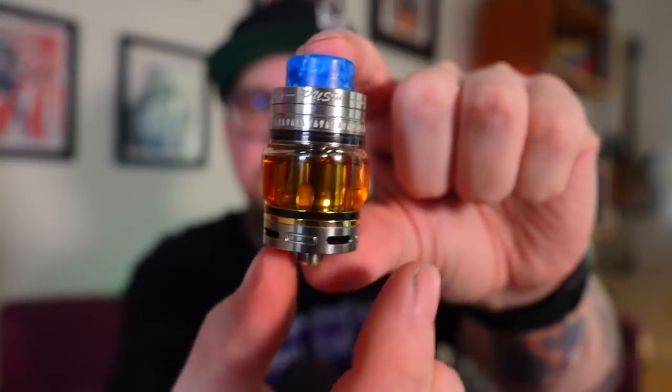The only gripe I have with this sub-ohm tank is that it's loud when you take a drag on it. When you take a toot on it, you will hear it — it is not stealthy in any way. It's loud, and it sounds like a friggin' wind tunnel.